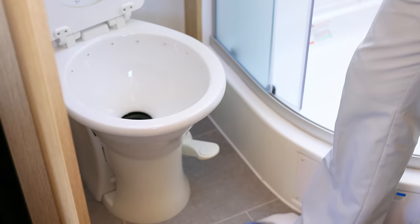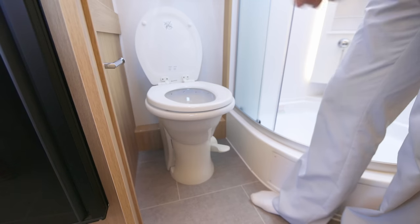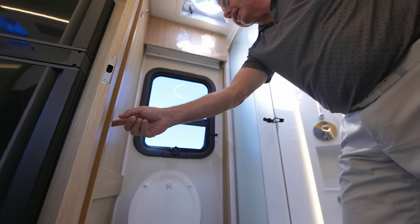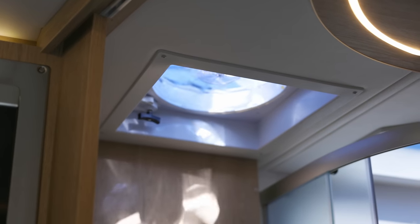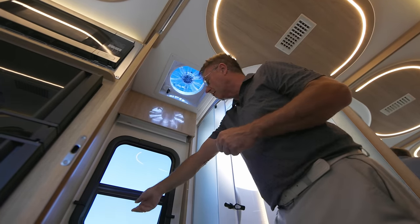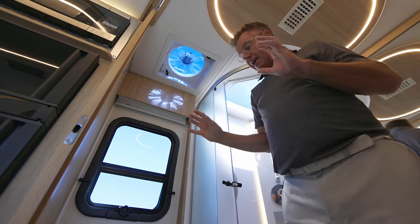We've got a beautiful macerator toilet — it turns all the solids and shoots them into the black tank so everything is in a liquid state. Just press this and the macerator comes on. I also have a secondary multiplexing control panel. Right above the toilet area there's a fantastic fan — use the multiplexing system or your smartphone to turn it on, bring the lid up, and all the hot air goes out. Three different settings. We also have an awning-style window so I have natural light in the bathroom, plus a night shade for privacy.